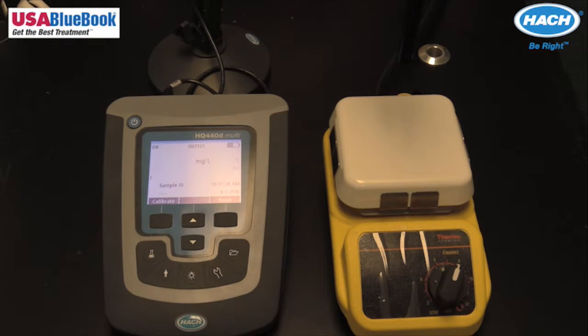The standards and samples must be stirred at a steady rate to prevent the formation of a vortex. Ion strength adjustment powder pillows must be added to all standards used in the calibration.